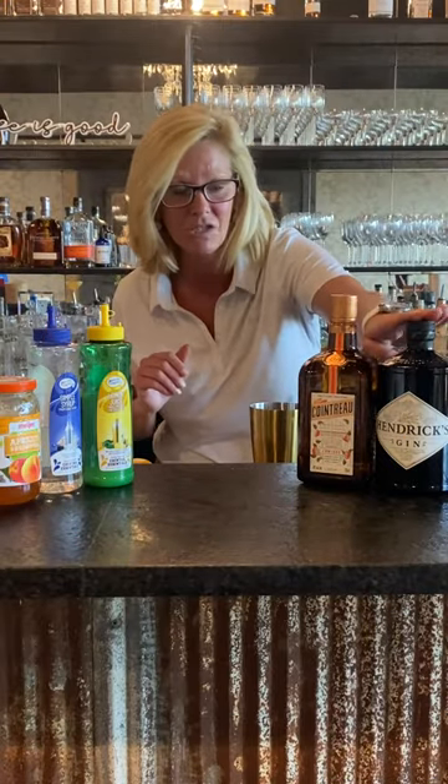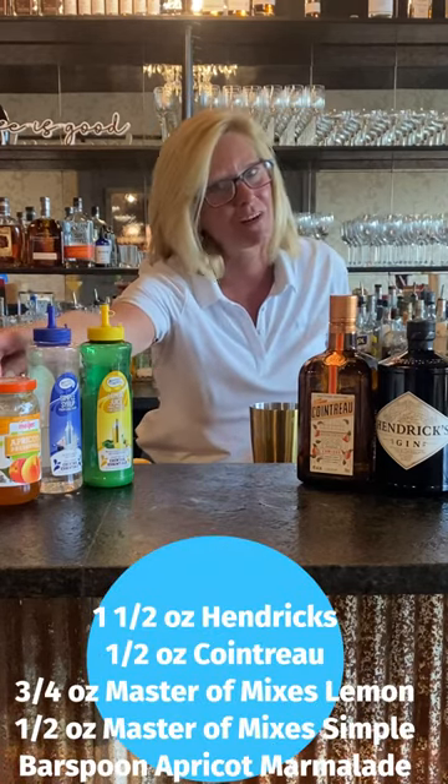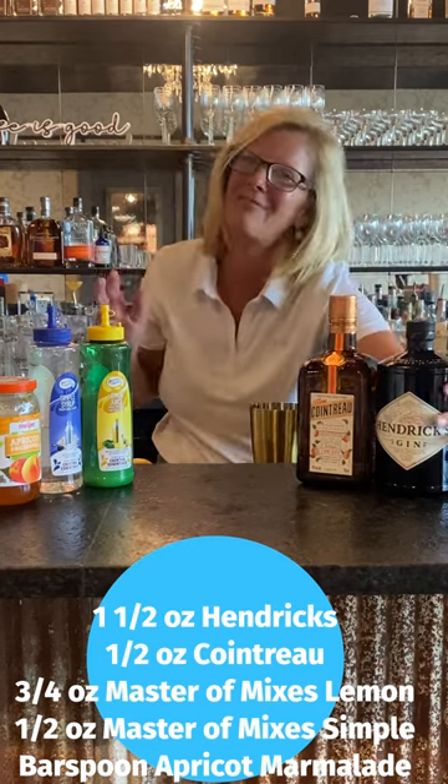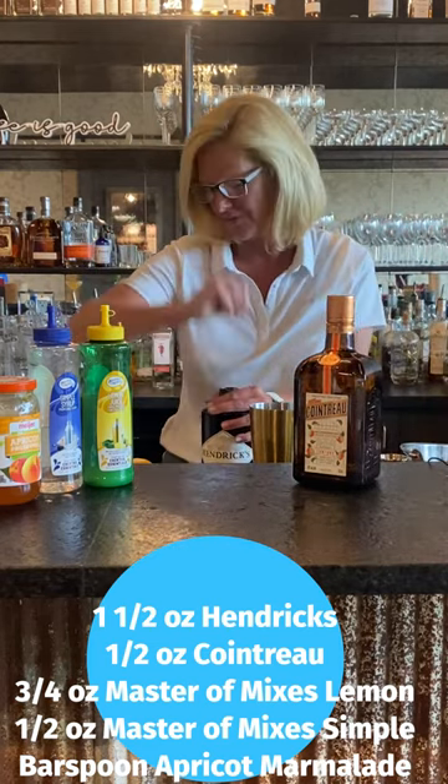I'm going to use Hendricks Gin, Cointreau, Mastro Mixes Lemon and Simple, and Apricot Marmalade. How fun is that to use marmalades and syrups and all kinds of fun stuff — and a lot of times you have it around your house.